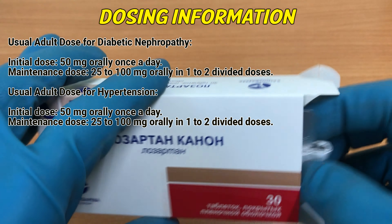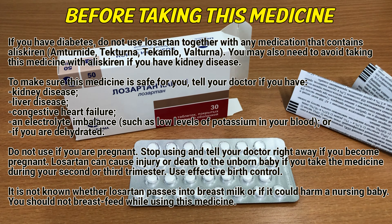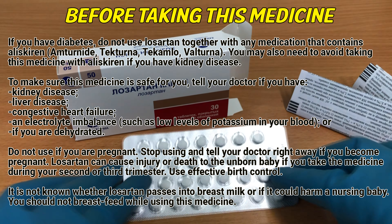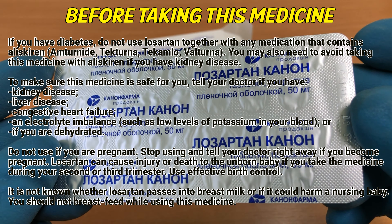Before taking this medicine: if you have diabetes, do not use Losartan together with any medication that contains aliskiren. You may also need to avoid taking this medicine with aliskiren if you have kidney disease. To make sure this medicine is safe for you, tell your doctor if you have kidney disease, liver disease, congestive heart failure, or an electrolyte imbalance such as low levels of potassium in your blood, or if you are dehydrated.